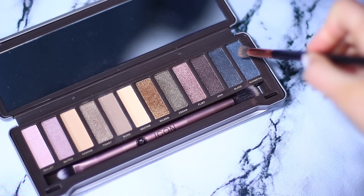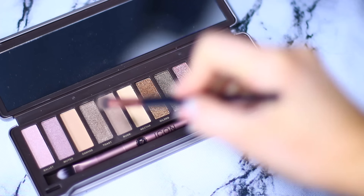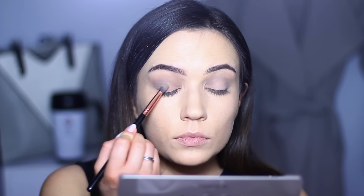Then I used the shade gunmetal — seriously, how did they get away with doing this? — and worked this into the crease. Then I used the shade toast. You don't have to use gunmetal; you could go straight in with toast and apply it all over the lid. It gives a very soft smoky eye.